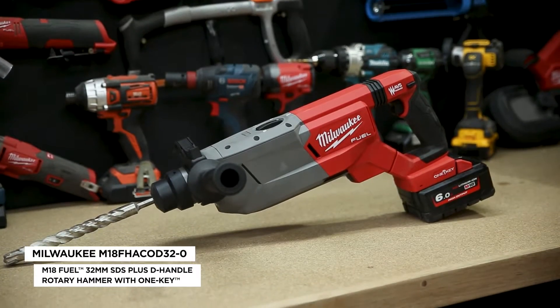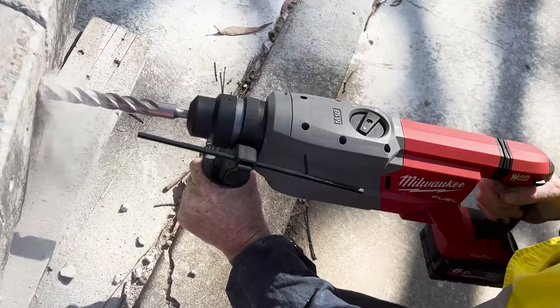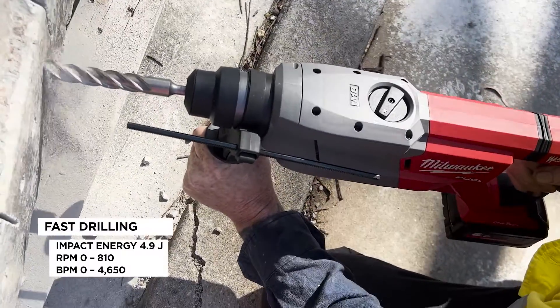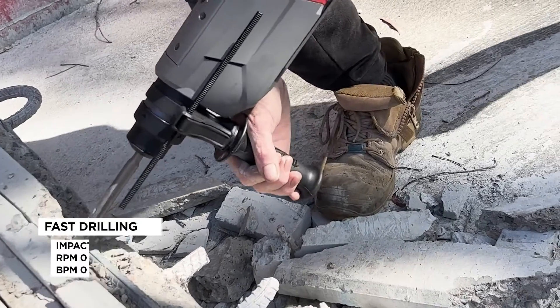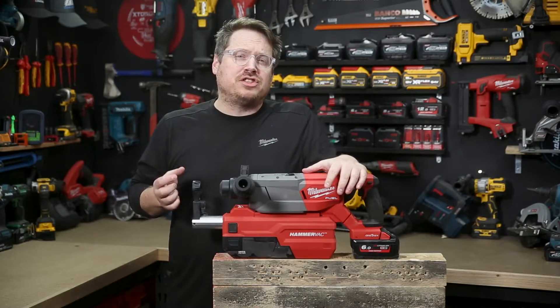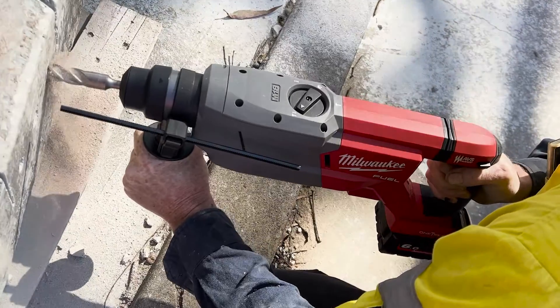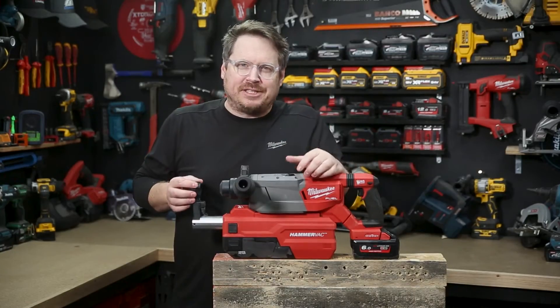New from Milwaukee, check out the M18 Fuel 32mm D-Handle Rotary Hammer with One Key. Whether you're hammer drilling or chiseling, this unit packs a wallop with 4.9 joules of impact energy and 4,650 beats per minute with the hammer. With capacity for up to a 32mm diameter bit and a 6Ah battery, the whole thing weighs just 5.2kg, so overall you've got a really impressive power-to-drilling-speed-to-weight ratio.